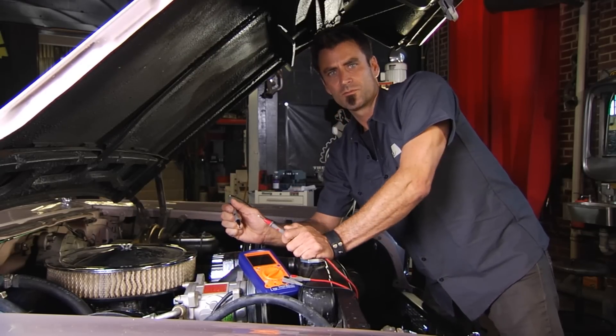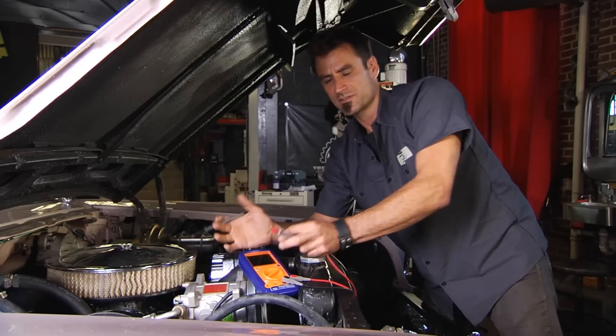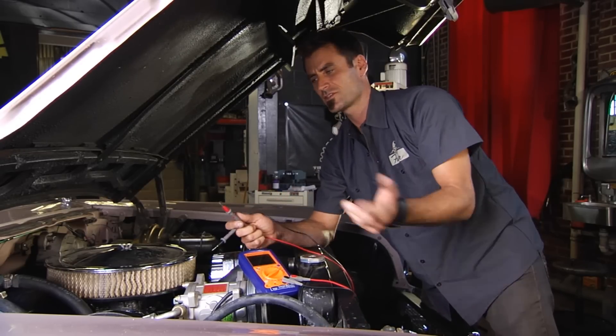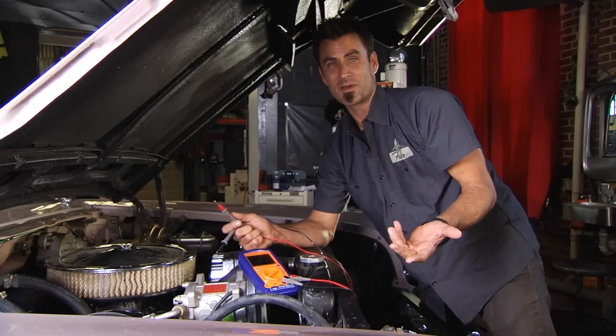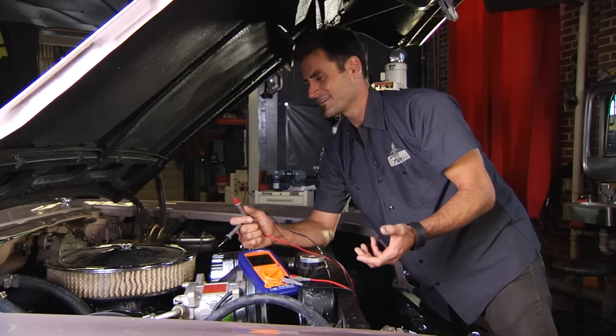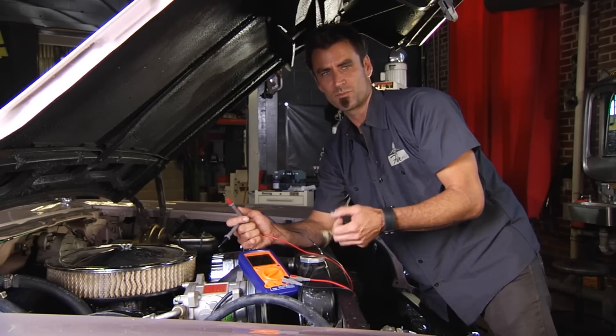Put it on each end, and once you get that reading you can see whether the part really works or not — instead of just wasting your money changing it out on a guess or a whim, which I've done in the past when I was young, and really know that you're doing the proper repair.